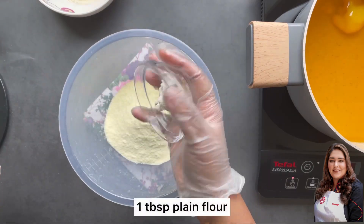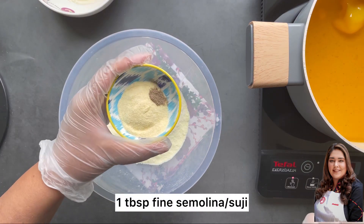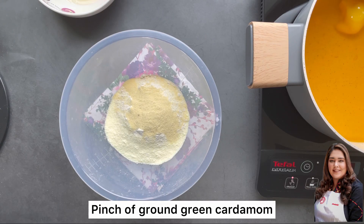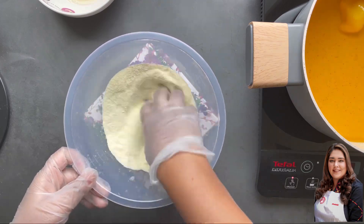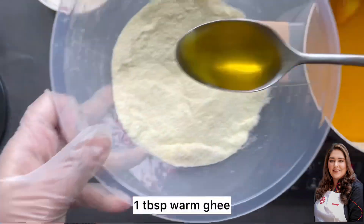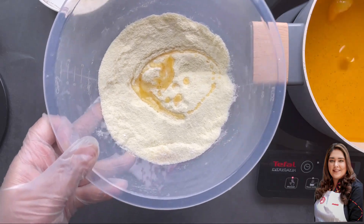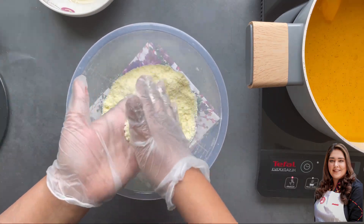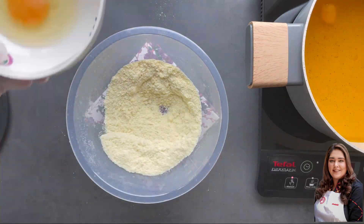I have taken full fat milk powder, added some plain flour, very fine semolina, cardamom powder (optional), and one teaspoon of baking powder. Then I've added one tablespoon of slightly warmed ghee. One important thing — please stick to the measurements I've given if you want to achieve perfect results, otherwise you may run into issues and it won't turn out right.